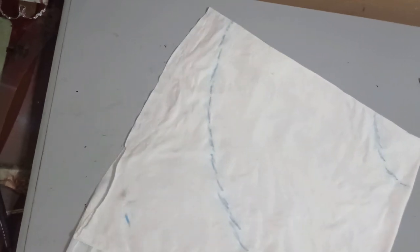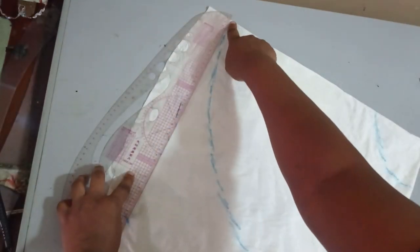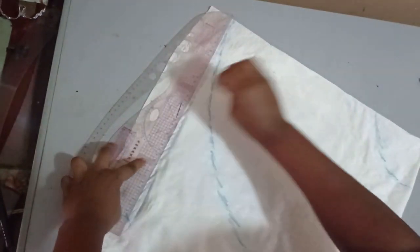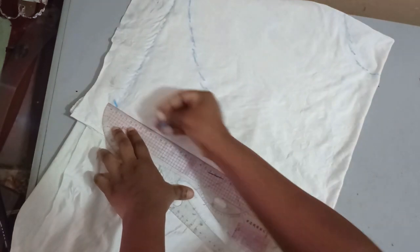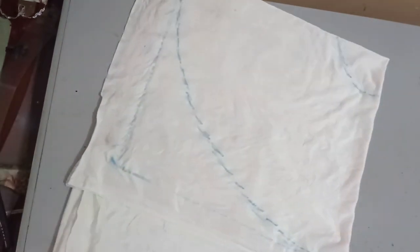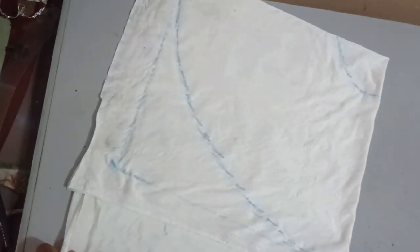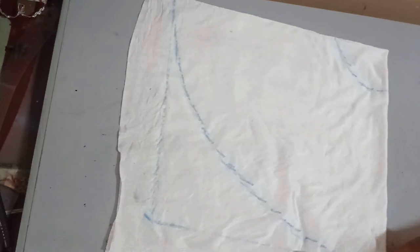After marking, the next step is to connect the 23-inch mark to the two angles of the short point. I place my ruler from the 23 inches and connect it to the angle of the shortest line. I do the same on the other side — from the 23 inches, connect to this angle also. Once done, when cutting, you do not follow the first curved line anymore; you follow the new diagonal line you just created.